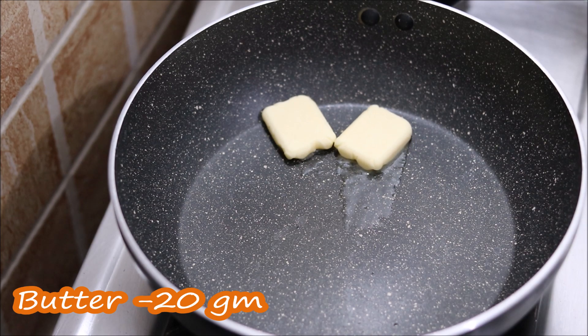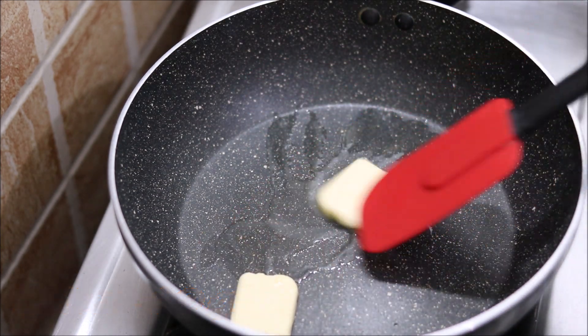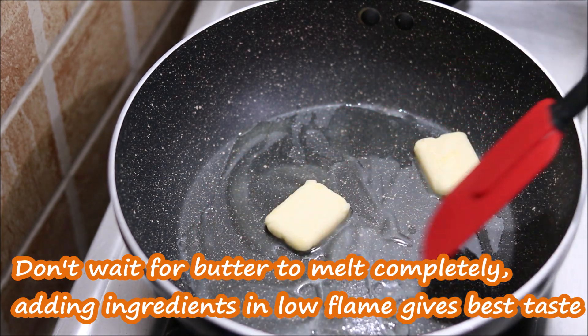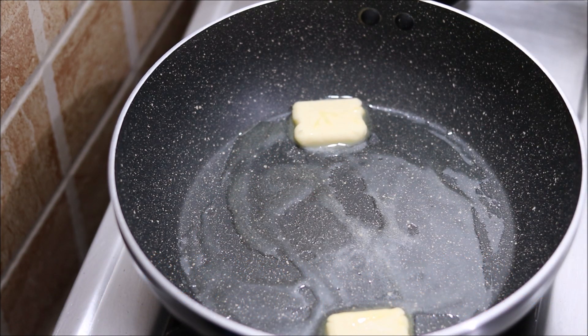I have put butter in the pan. This soup is very good with butter. If you don't have butter, you can use oil instead. Put it on a little flame.